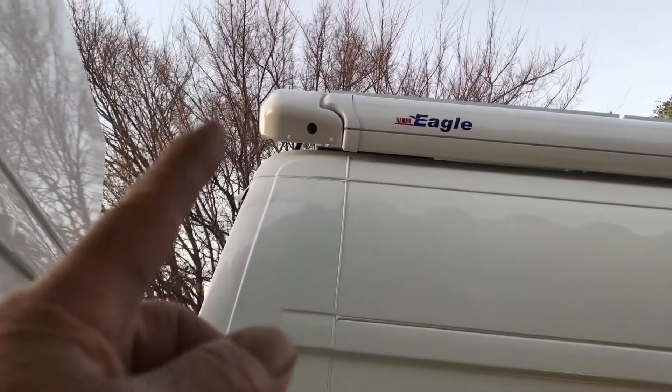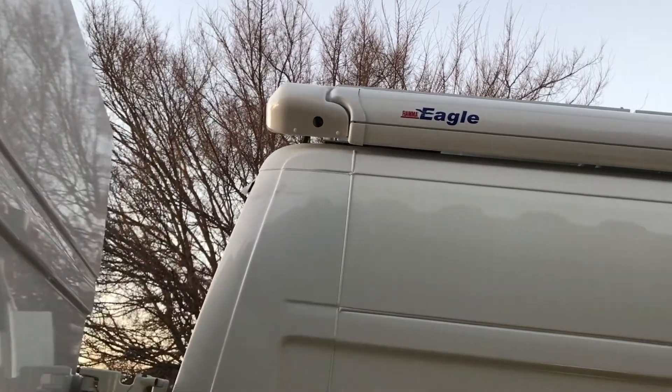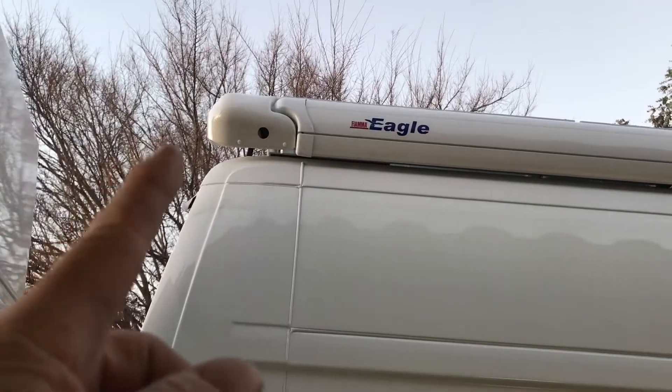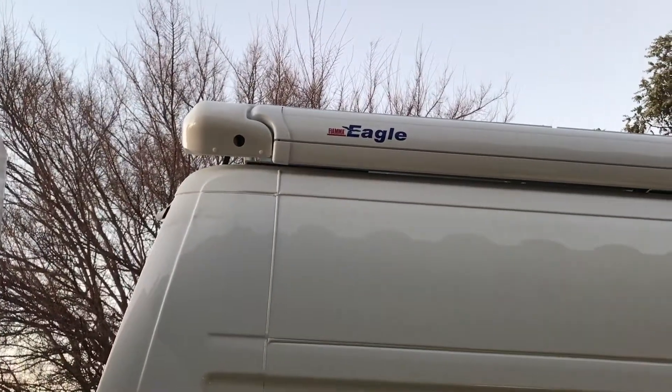Also, when you look at this part back here, this motor unit sat off in space, which looked weird. So I think they could have designed it better, but I did slide it forward about four inches so it kind of makes the motor unit come in line a little bit better.